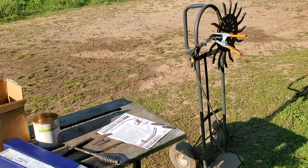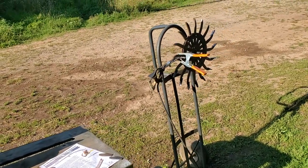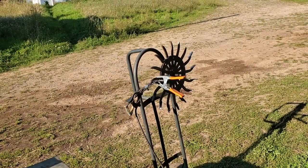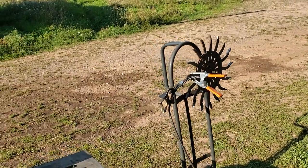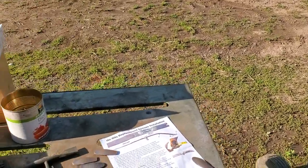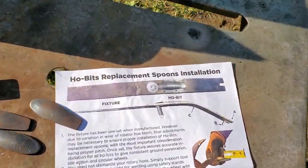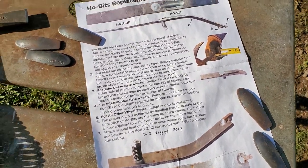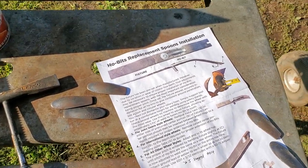This video is about welding hoe bit tips on rotary hoe wheels. I've got 35 wheels to do. I bought the hoe bit replacement spoons from Practical Farm Supply out of Michigan — the guy's name is Jason, very helpful.